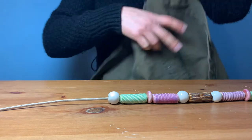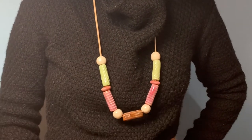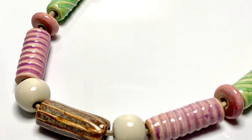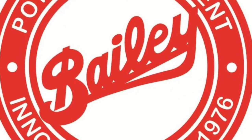Okay, our work here is done! We created a necklace using our handmade ceramic beads from start to finish — and now it's your turn. Thanks for watching. Remember, at Bailey you can find the best brands of pottery tools, equipment, and supplies in the industry, all at great discounts.